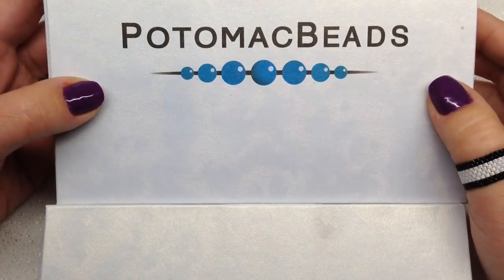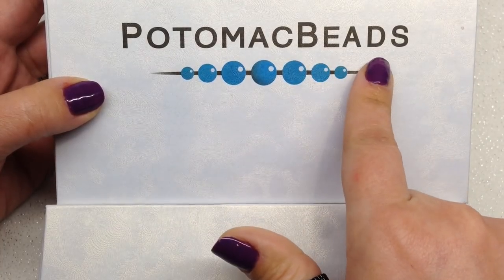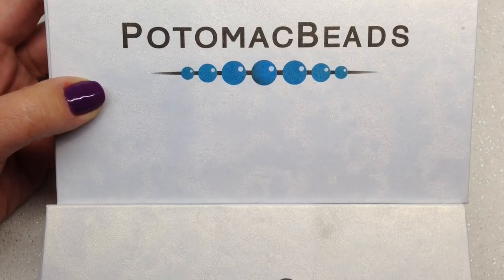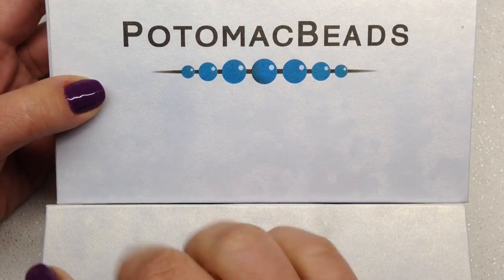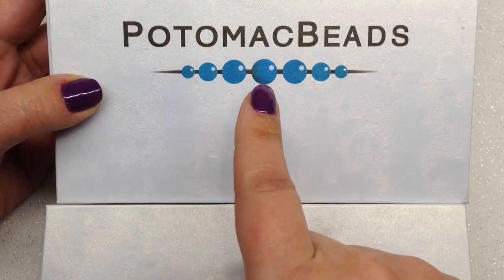Hey beautiful beaders, it's Gina from orchidandopal.com and I'm back today with both of the Potomac Beads Best Bead Boxes. I have the regular box here and then the XL version, and we're going to do a little compare and contrast. I can't believe it's already been three months, but this is their third month of their brand new subscription box.